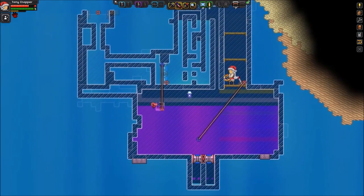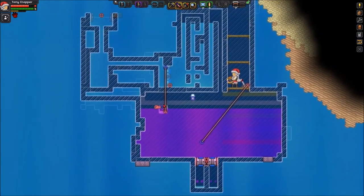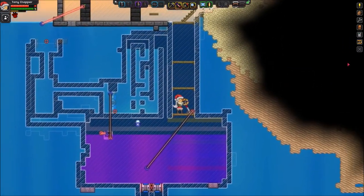Over here is the liquid sensor. The liquid sensor is connected to the not switch and the not switch is connected to the door.